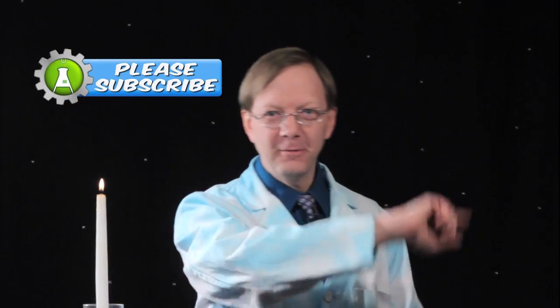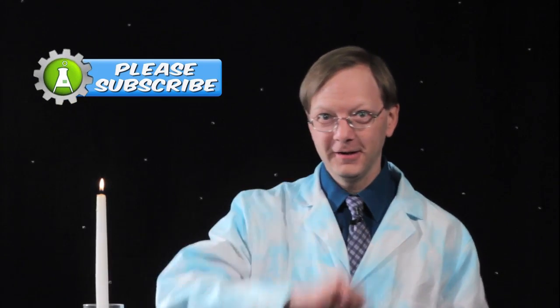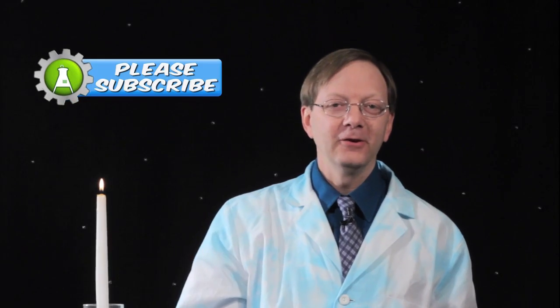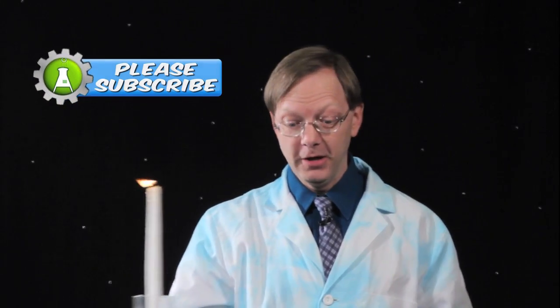Wait, wait, wait. Before you go, if you could help me out by hitting my little subscribe button, I will show you a fireball. Go ahead, click on the little button there. I don't actually know if you clicked on it, so I'm just going to make a fireball anyway.